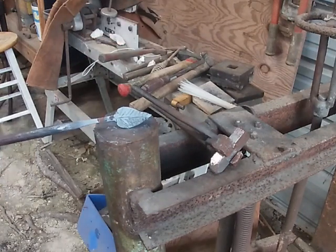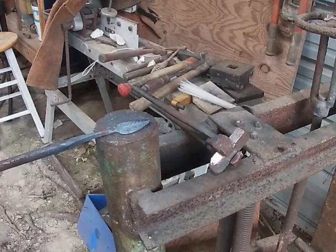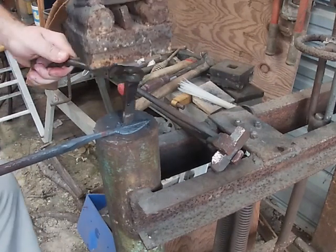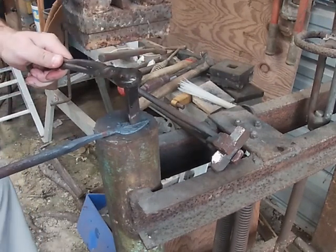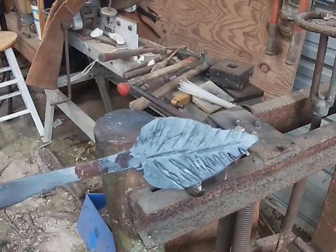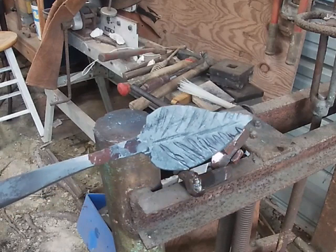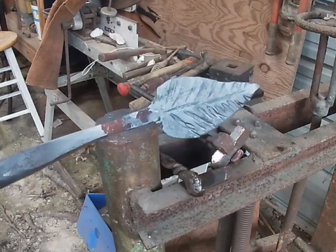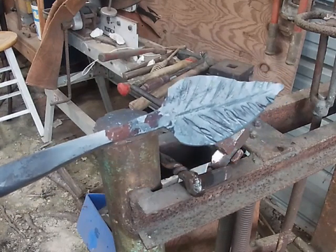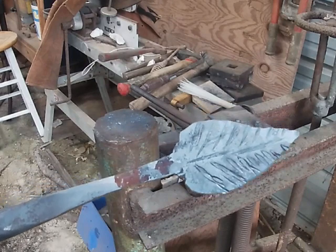There they are, guys. I'll do a little bit of playing around on this side, give it a little bit more dimension. That's one thing I like about making leaves — they don't have to be perfect. They can be a little off, a little messed up, because in nature they get torn. They grow in different directions, they get deformed in different ways, and that's what makes them beautiful.